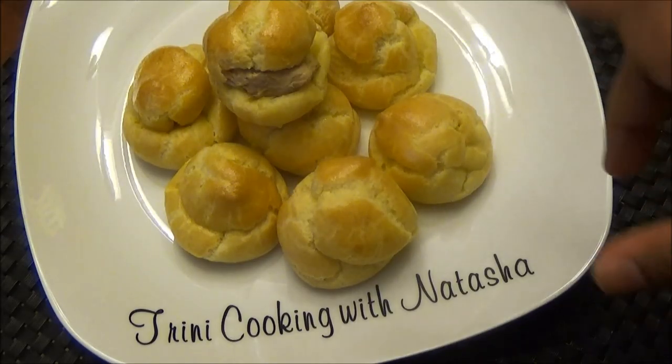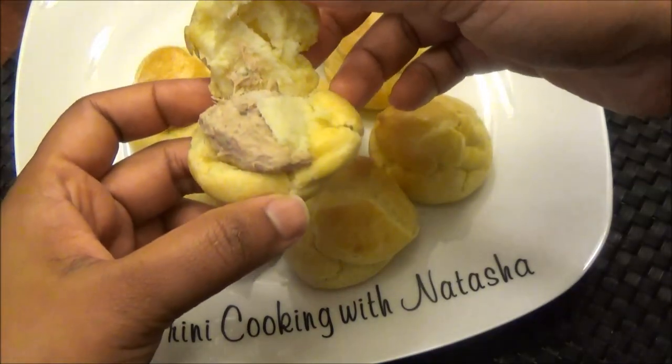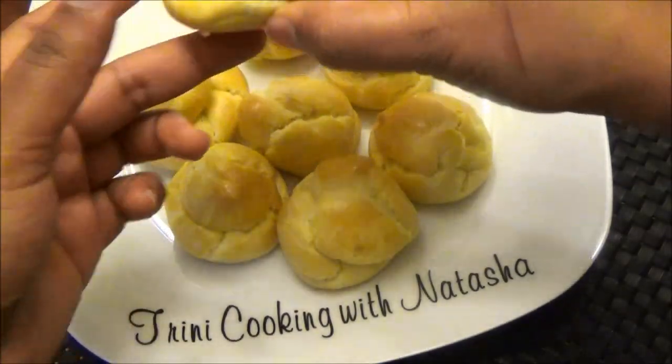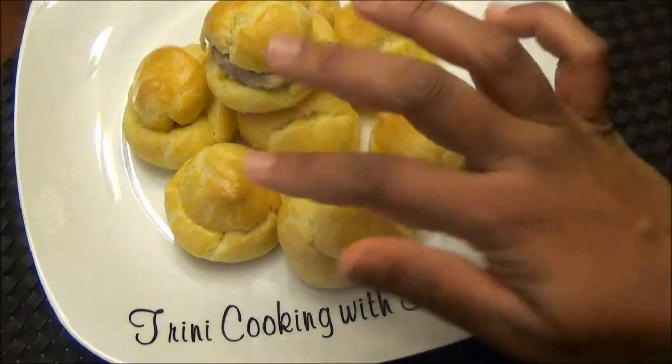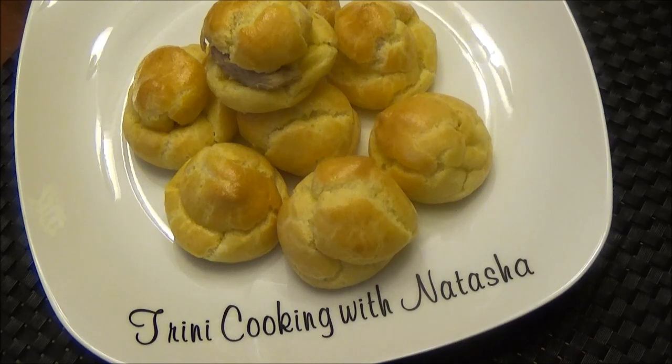Here you have it — my tuna puffs recipe. It's hollow on the inside so you can fill it with your tuna. I filled this one from the middle and the rest from the bottom, so fill them whichever way you prefer. I'd like to thank you all for joining me in the kitchen today. I hope you enjoyed this recipe — make it and let me know down below if you like it, send photos if you do make it, and tell me if you did anything differently. Thank you all and I'll see you in another one of my videos. Enjoy!